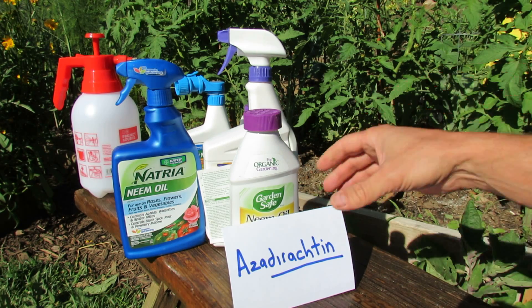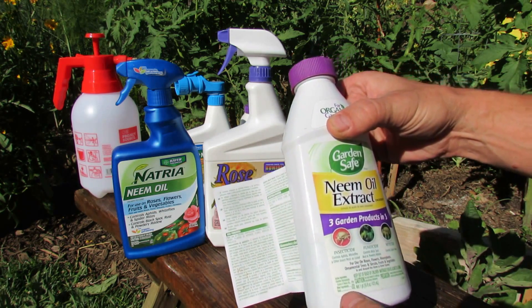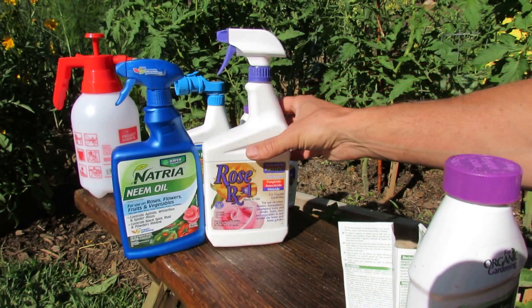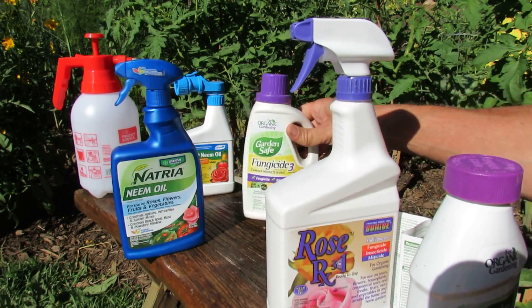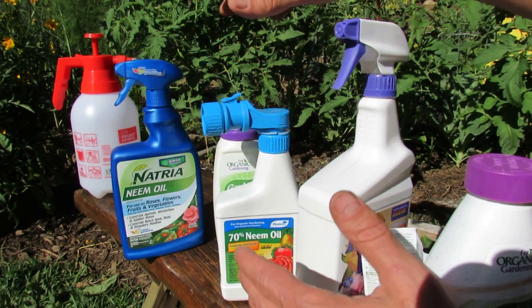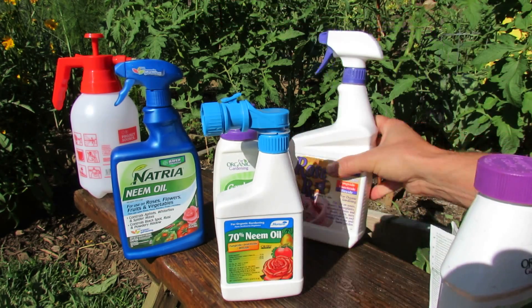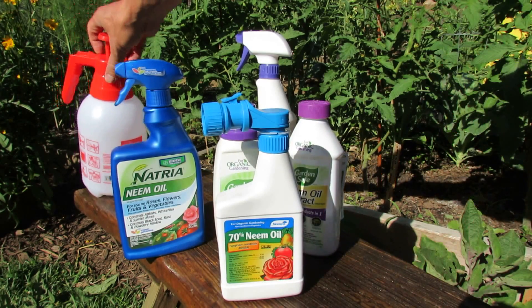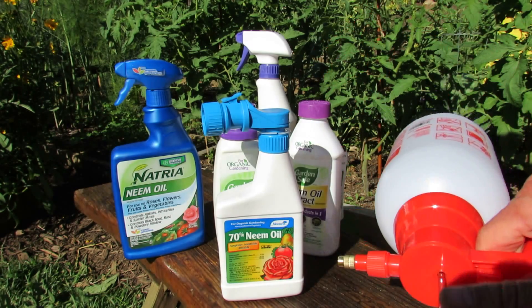When you buy store products labeled neem oil or neem oil extract, take a look — they all say hydrophobic extract of neem oil. This is not 100% pure cold-pressed neem oil. The other thing I'd recommend getting is a pump sprayer like this — it's about 8 bucks. It's easier to use because you can turn it upside down and get the undersides of your leaves.